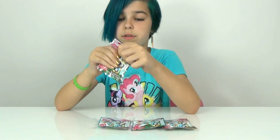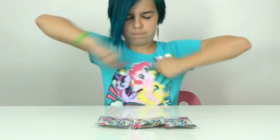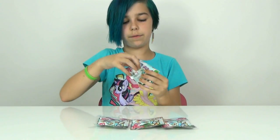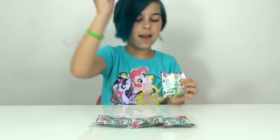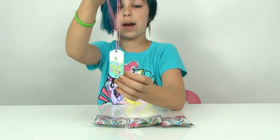Let's see what this first one is. There we go. And our first one is Fluttershy! Yes! So here is the Fluttershy one.